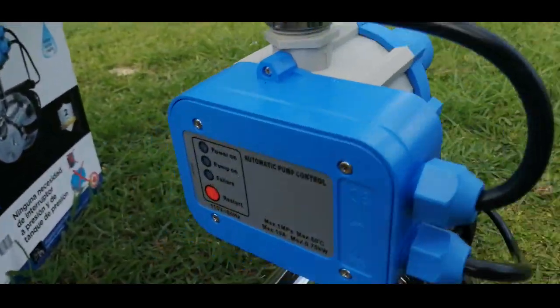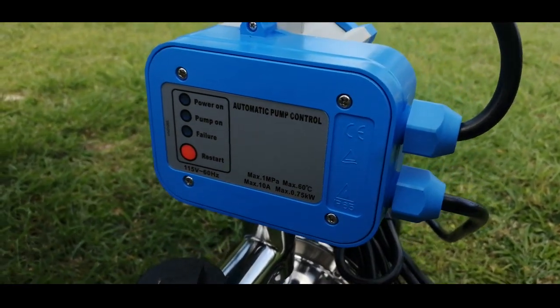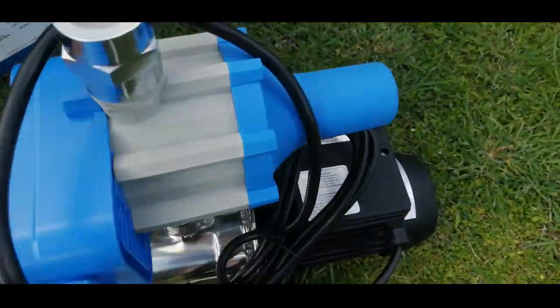If you look on the front of the pump, it has indicators for power on, pump on, and pump failure, plus a restart button on the blue control panel. To turn on the pump, there's a switch on the back.